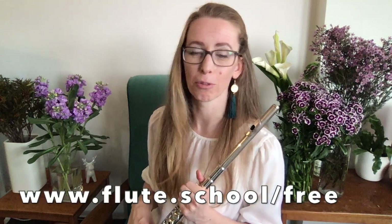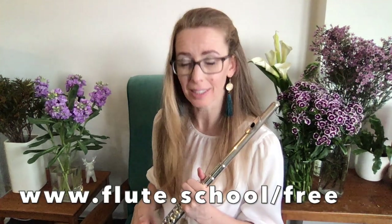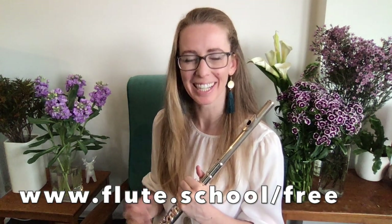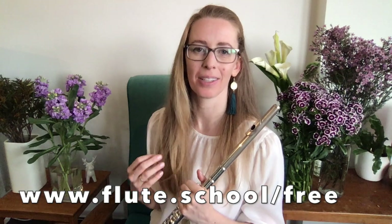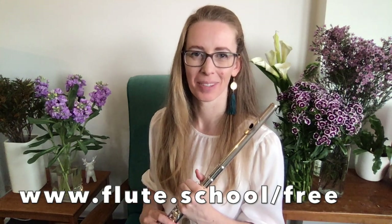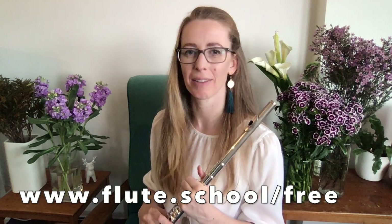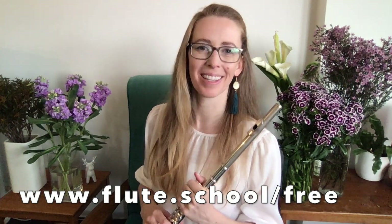Come and join me for that free mini course at www.flute.school/free and I'll show you how to instantly improve your sound. I'd love to see you there — it's going to get you well on track to having a great sound and moving forward with your flute playing. See you there!